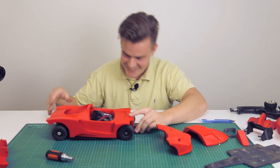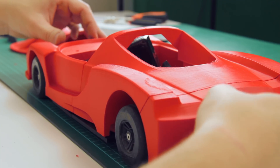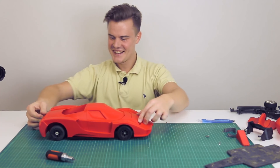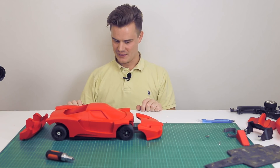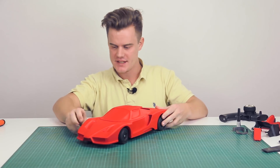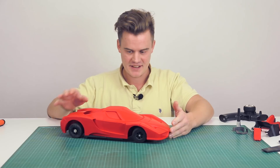Oh my god, check that out — that fits so well! Oh yes, this is wicked! I think we need some new tires, that's for sure, but come on, just look at that — that is freaking epic! You can even see the engine in here, it gets some cooling. Oh my god, I need to screw on the last pieces here. Wow, I'm so pleased with the result — it's all screwed together, it's working, it's rotating, it's driving. I'm speechless, it's just so cool, I'm really really happy with the result.